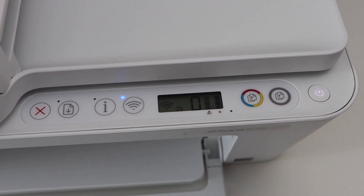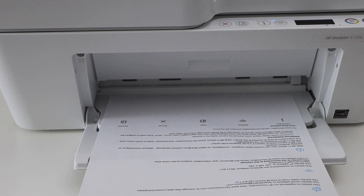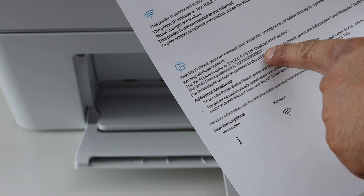Now we have to print the password of this printer. Press the Information button once and it will print the password. This is the printer information page.